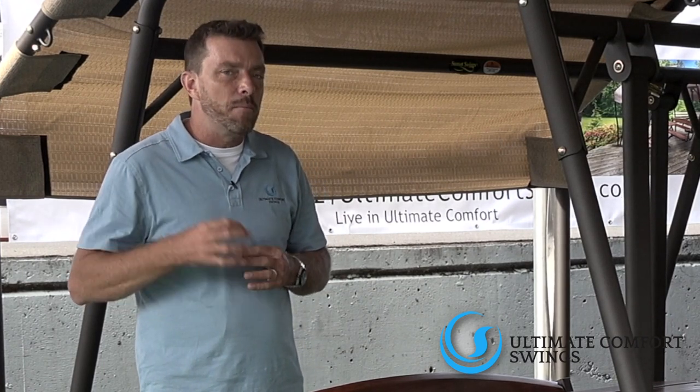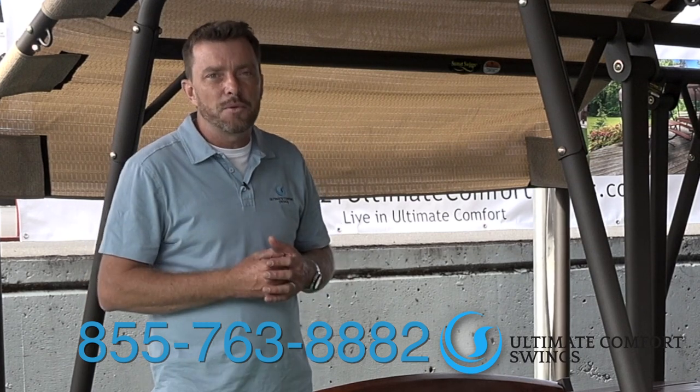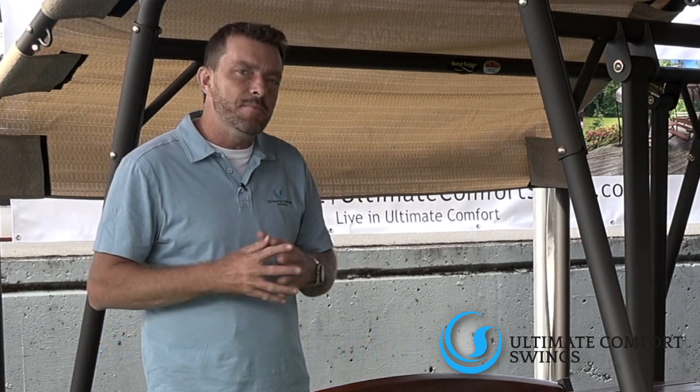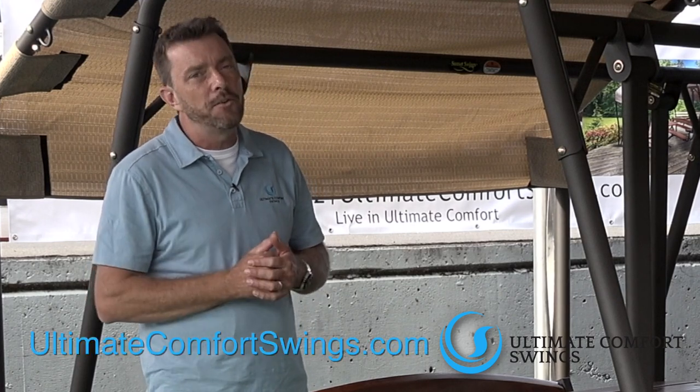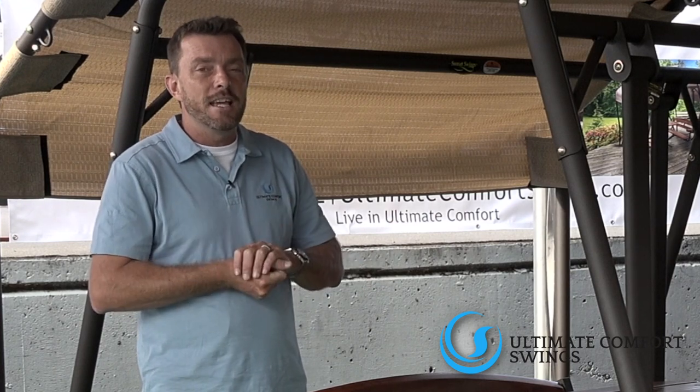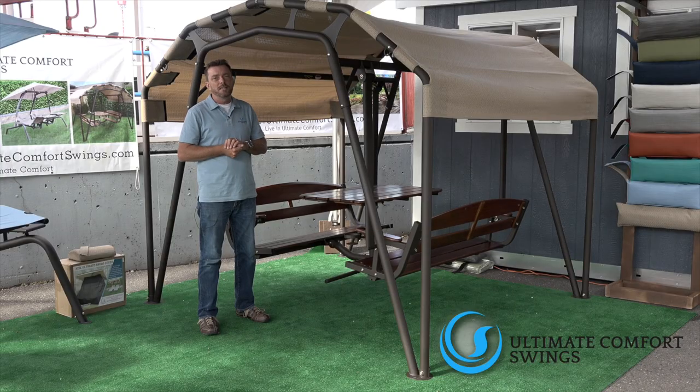If you have any questions about pricing or maybe volume discounts, we're available for you. Give us a call at 855-763-8882, or shoot us an email on our website, ultimatecomfortswings.com. One of the great lineups for you is the 460 GN — we'd love to help you get this in your backyard.